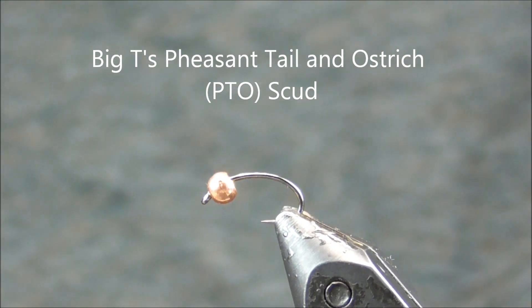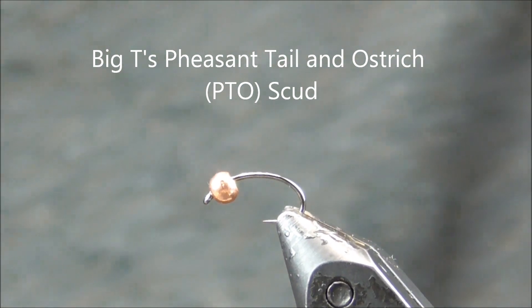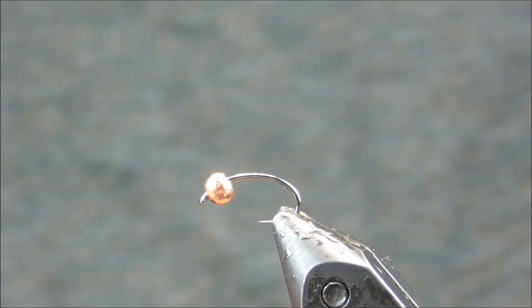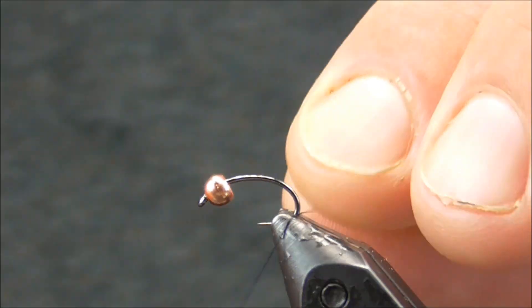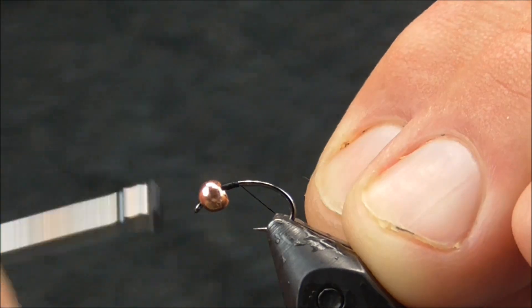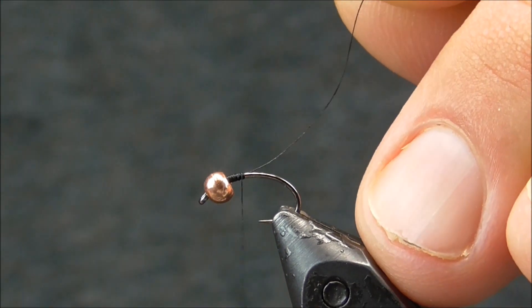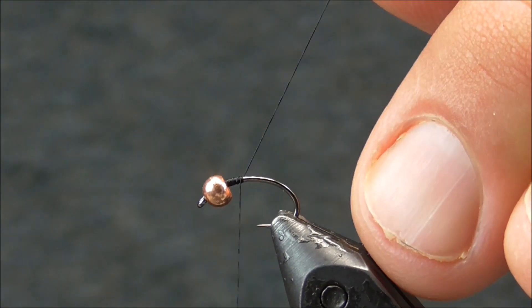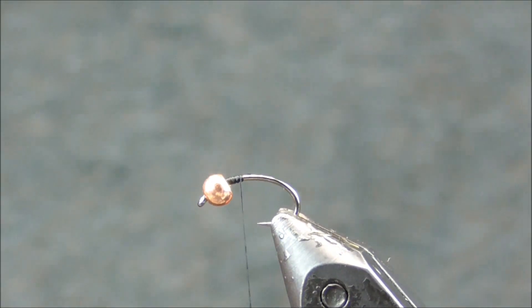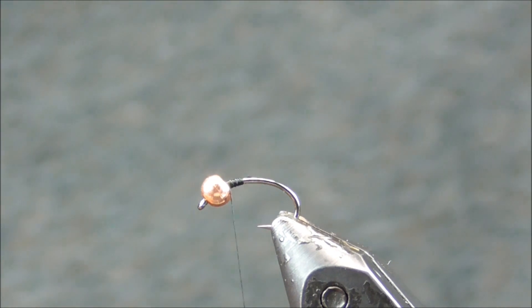Hey it's Big T. Today I am going to tie a pheasant tail and ostrich scud. This is a fly — we have some scuds in our local tailwater, not a ton, but it's just a buggy looking fly. Where trout are opportunistic and not keyed in on any particular hatch, or you've got stock fish, this is a good pattern.